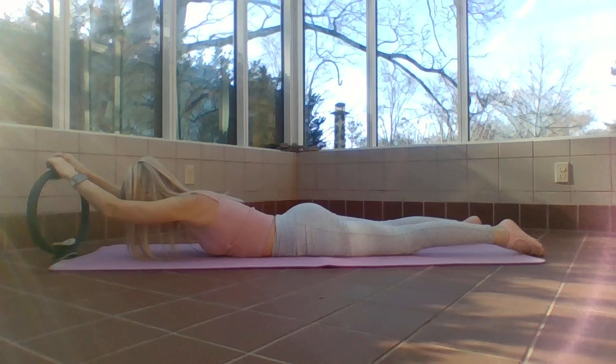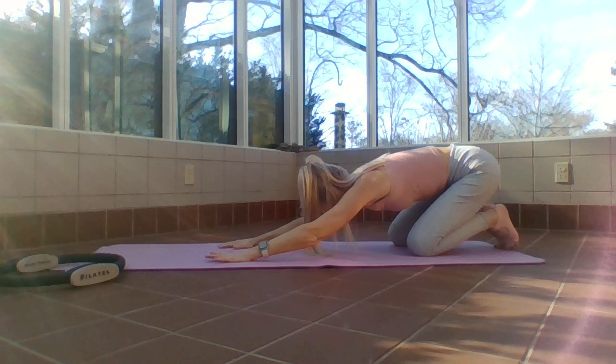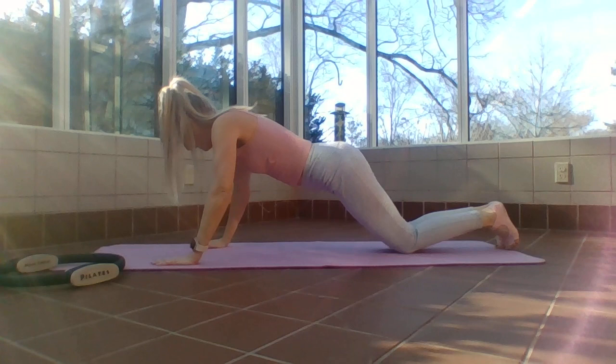One more — we inhale and exhale. Release that ring — nice little break, stretch back, reach it nice and long.